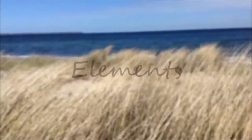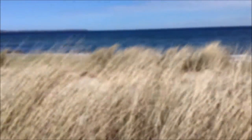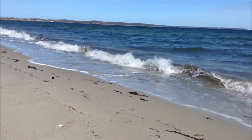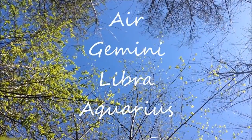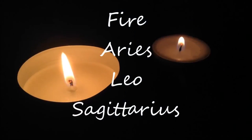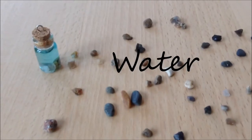Believe it or not, we are all born with an element and it's all depending on what kind of zodiac you have. You probably already know what the elements are, but let's find out what your element is. So today I'm gonna turn one of those elements into one of these bottles. Today the element is water.